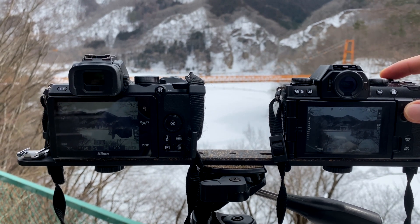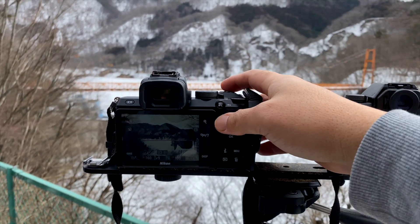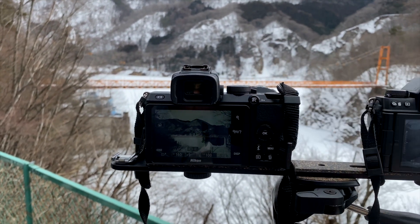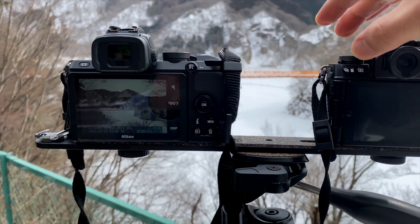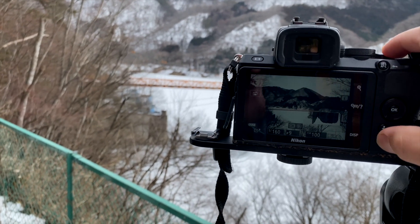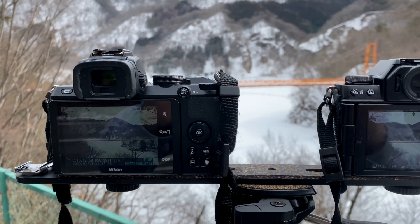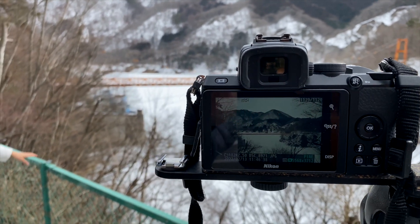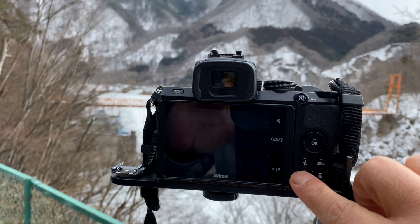The settings are similar: ISO 100, f/9, and shutter speed currently set to 1/160th of a second. Let's see if it will work. We took the shots on both the Nikon and Fujifilm. Looking at the monitor, the Nikon looks to be warmer, but I'm not entirely sure.